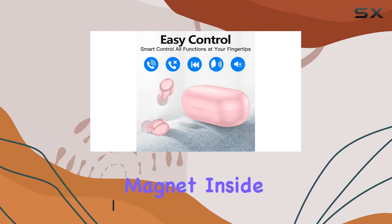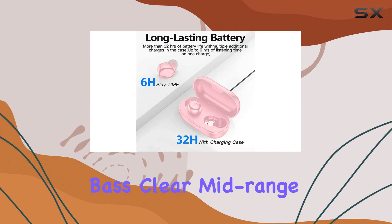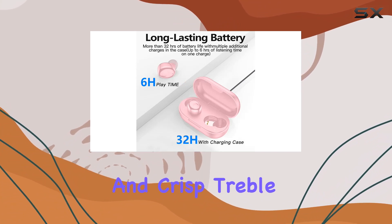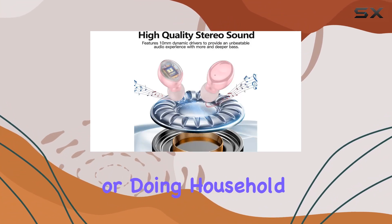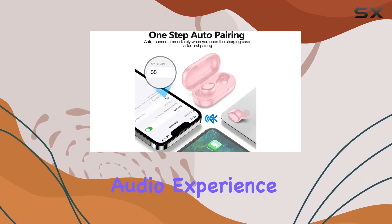The 10mm neodymium magnet inside delivers a powerful and well-balanced sound, with deep bass, clear mid-range, and crisp treble. Whether you're into sports or doing household chores, the S8 provides a melodious and powerful audio experience.